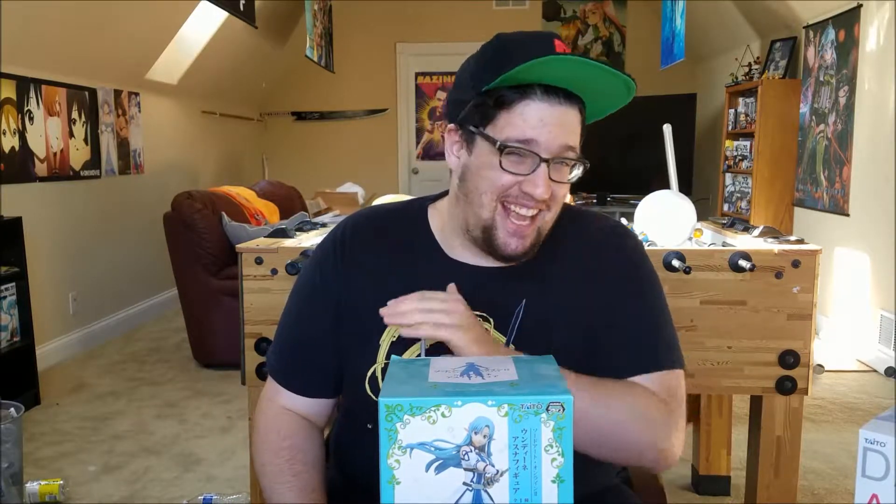Alright, what is going on everybody? Ali here, and I don't know what has been going on the last two weeks, but my voice has been raspy for like two weeks straight now. I'm not sick or anything, but that's not going to stop me from doing a Friday figurine unboxing. Don't mind if I take a swig of water because I want to sound good in the video.